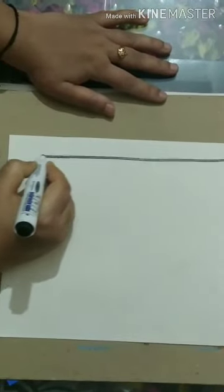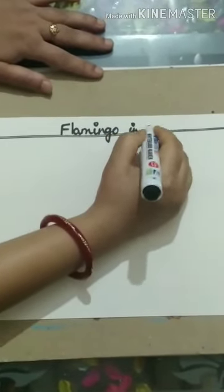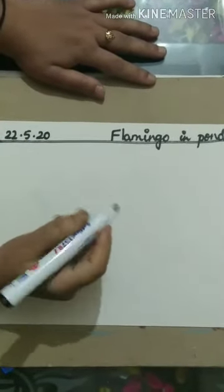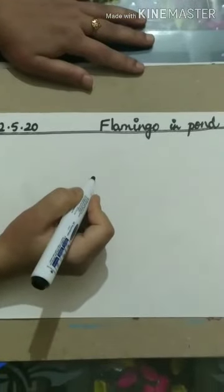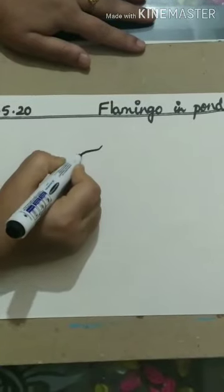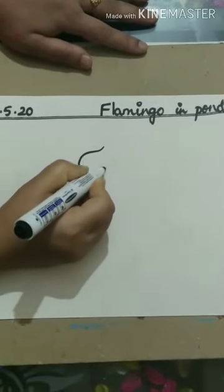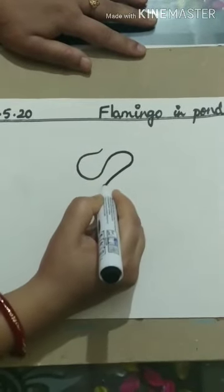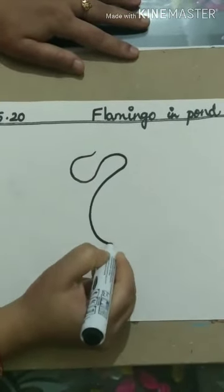I am drawing directly with a sketch pen but you kids will first draw with a pencil and then outline. To draw the flamingo, first of all we will draw a bulk shape for the face and then an S shape for the body.